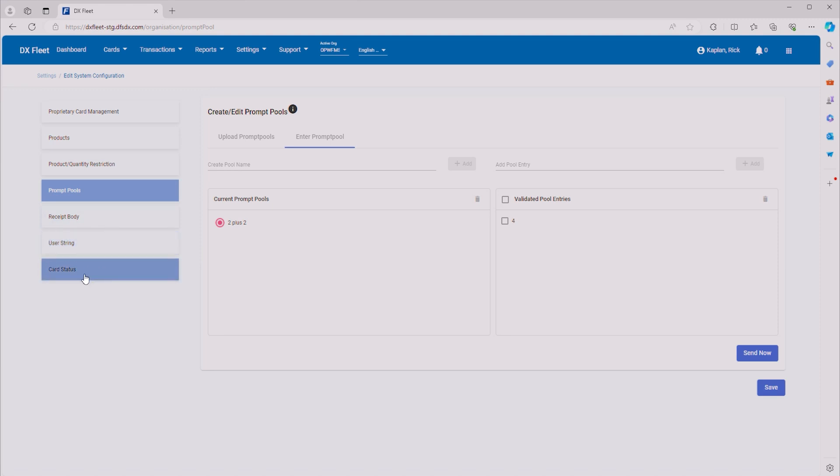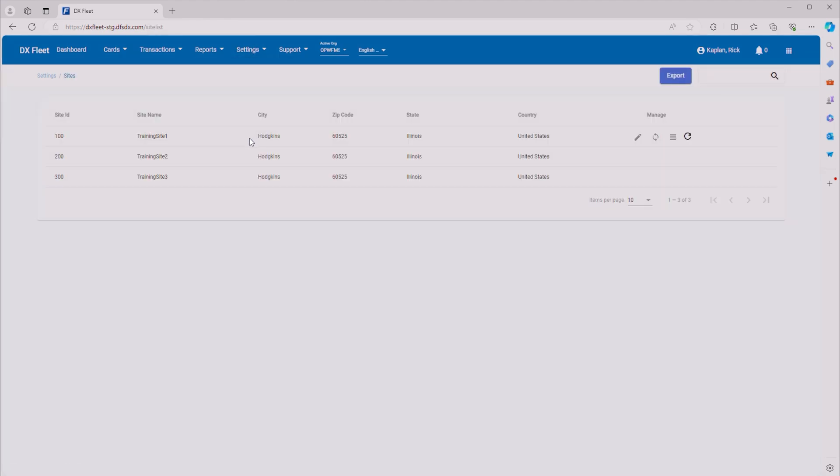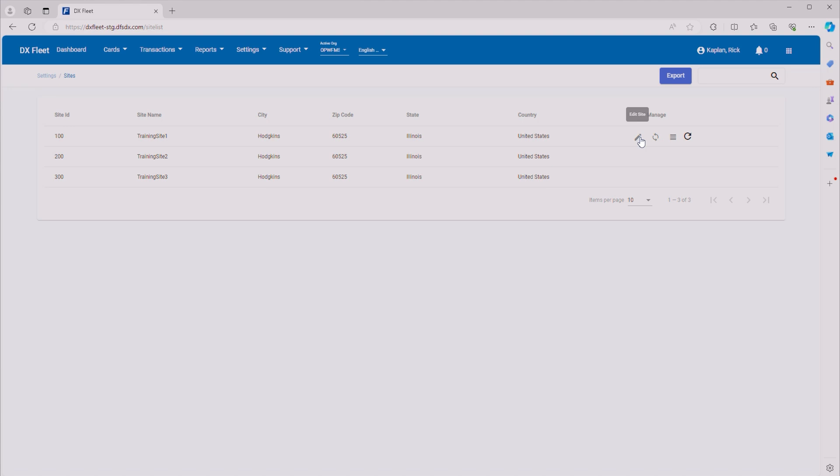Receipt body, user string, and card status — we usually use those as default, so we don't need to change anything there. Now we can go ahead and move on to sites. We'll go to Settings and Sites. These are the different sites that we have. We're going to go ahead and configure training site 1, so go ahead and click on the pencil.